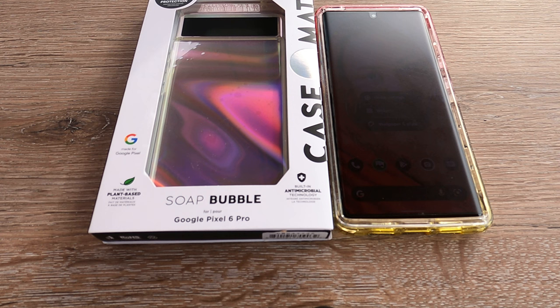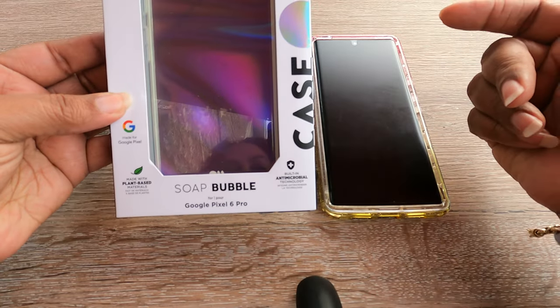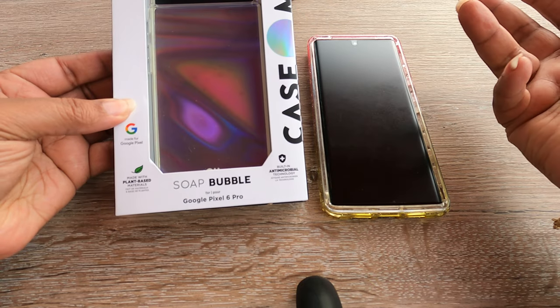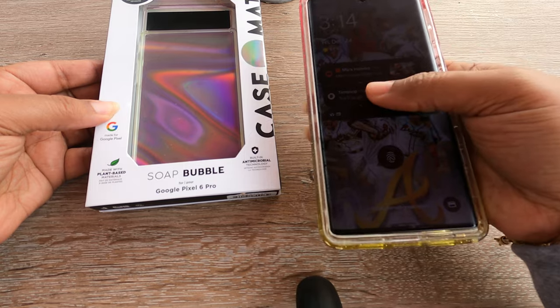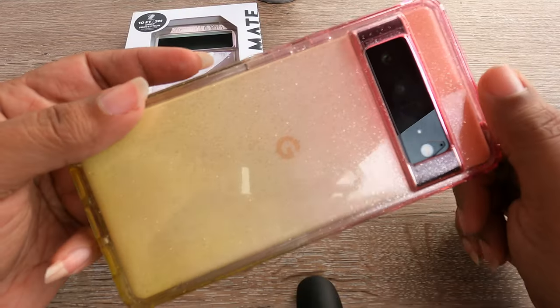Hey, it's Kimmy the Gadget Goddess. Today I have the Soap Bubble case from Casemate, which was my favorite case for my iPhone, so why not pick one up for the Pixel 6 Pro?